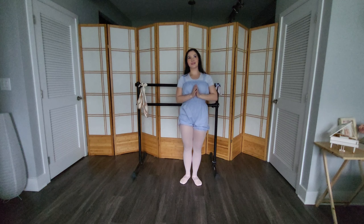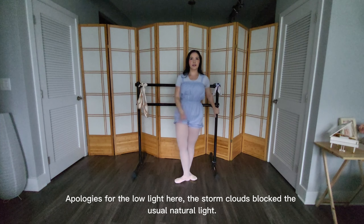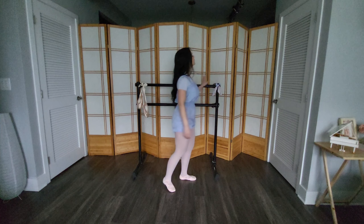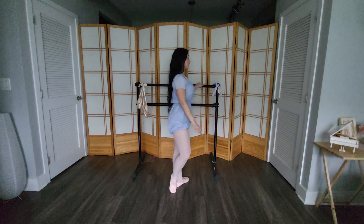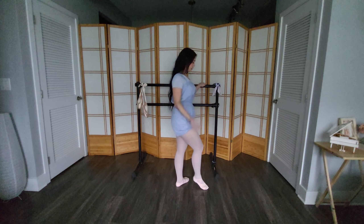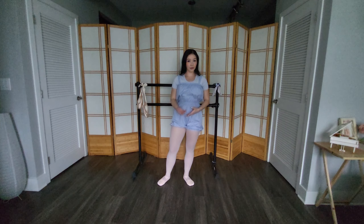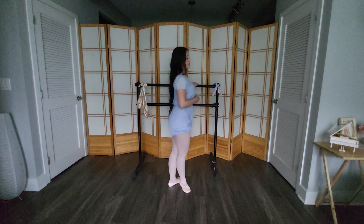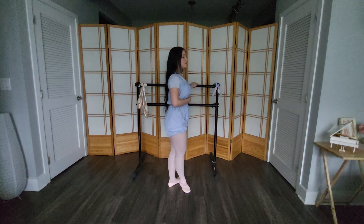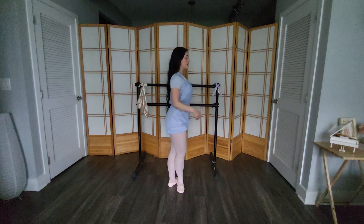The goal for an attitude is to have your thigh extended at a 90-degree angle with the working leg bent and the toe pointed. That is an attitude devant. An attitude to the side is basically like a développé to the side but keeping your leg bent — it's not used very often. The attitude derrière looks like a passé, but you stop with your thigh at a 90-degree angle with the leg bent and toe pointed. You don't always have to get into an attitude through a développé motion — sometimes in a combination like a grand jeté, you might go directly to an attitude.